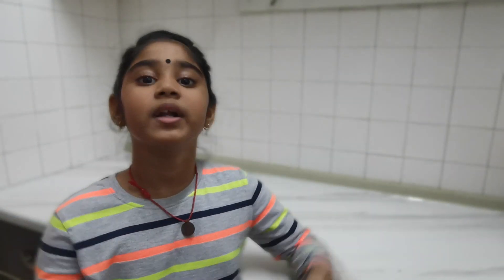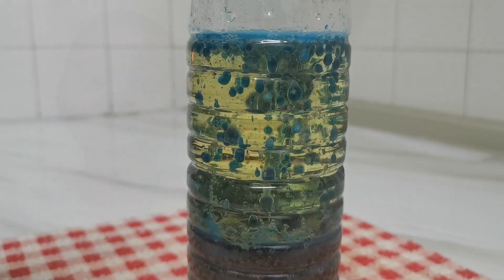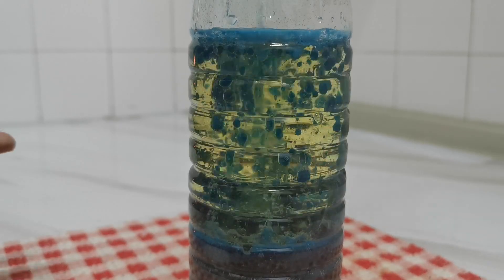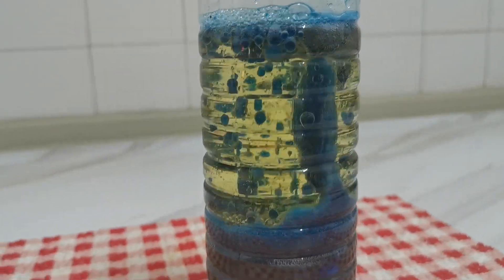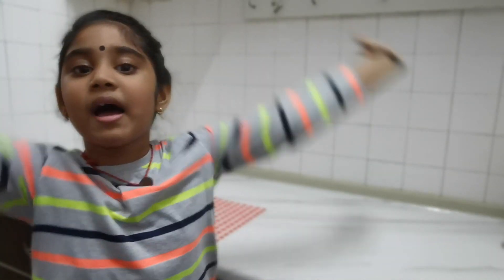From this experiment, what did you see? The water is heavier than oil. If you put the tablet in, it forms gas and bubbles. So the bubbles mix into the oil and form a nice lava lamp. Now you try at home.